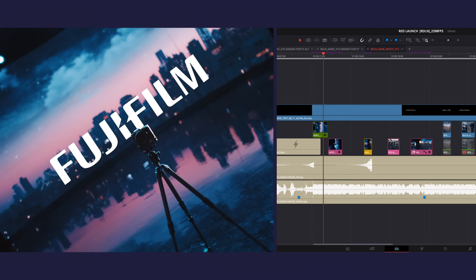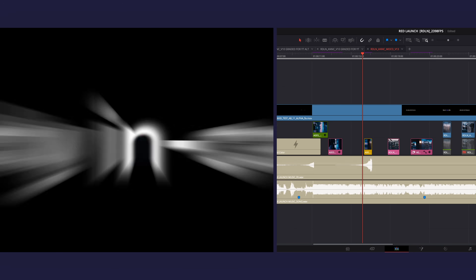We are on the set right now of our new product announcement for Fujifilm and RED. This is the first time that Camera to Cloud is directly in camera, and we're shooting Camera to Cloud.